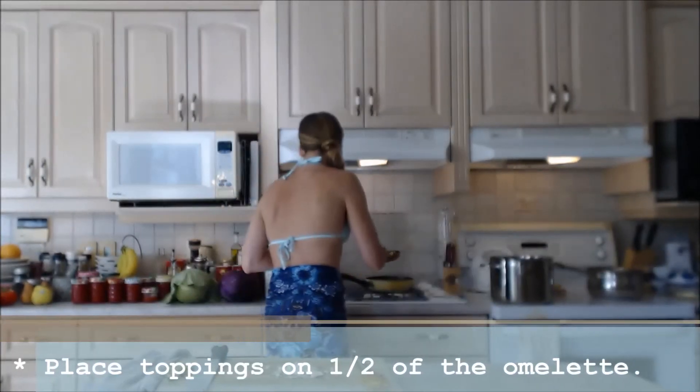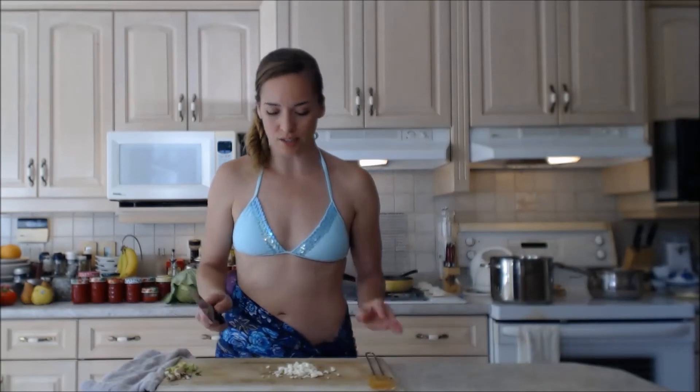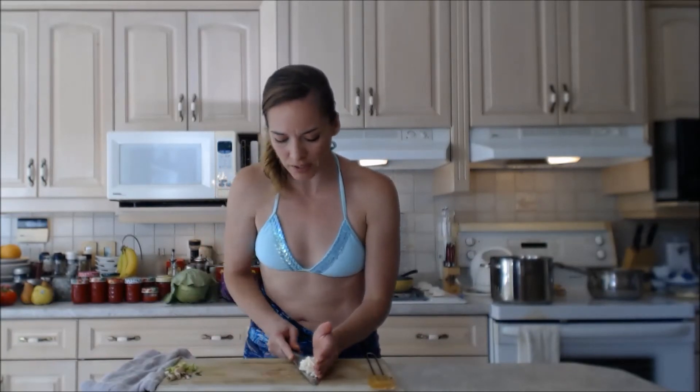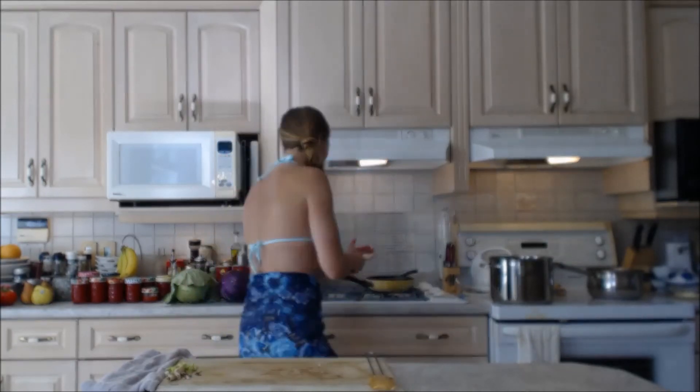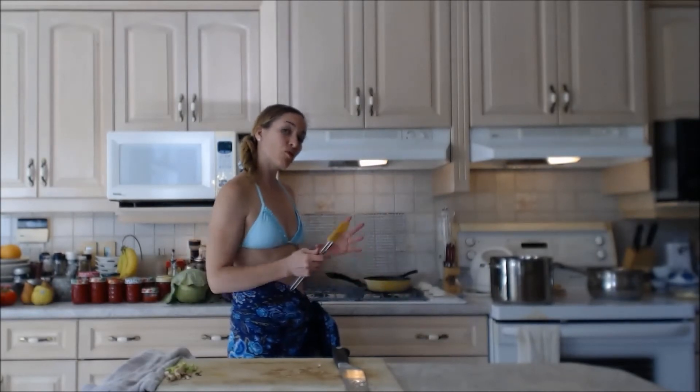Right now is the crucial time where you're going to add all your toppings. In go my mushrooms and my broccoli — I like to put them all on one side. You might think that looks like a lot of toppings, but I quite like that. My omelettes tend to turn out somewhat like a burrito — I like to have all those ingredients inside and the egg rolled around. I'm just pushing the ingredients into that little bit of wet egg mixture.